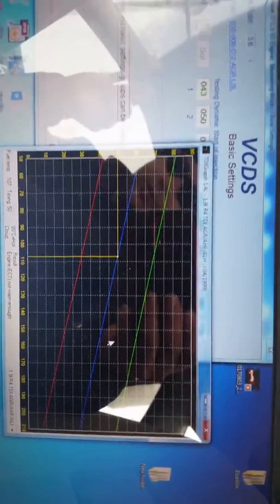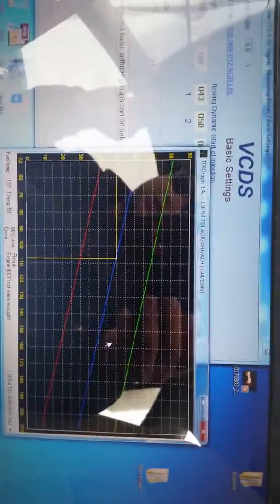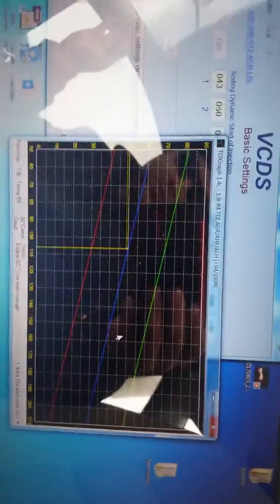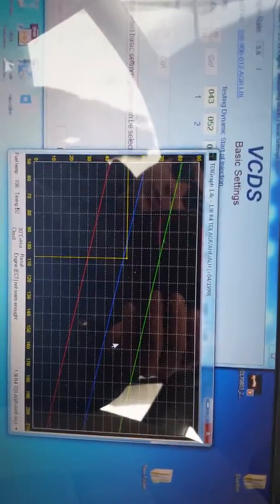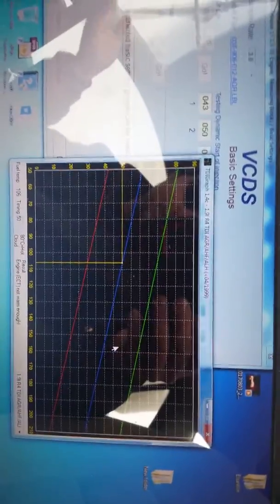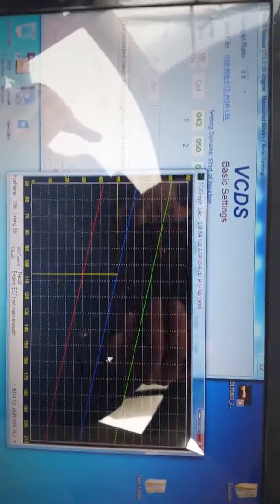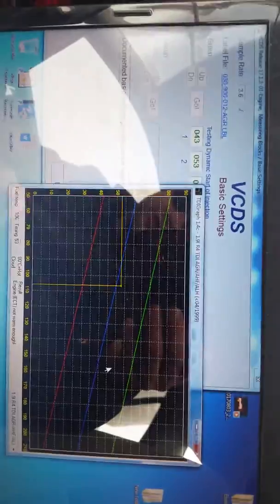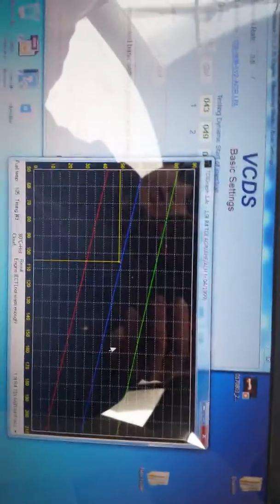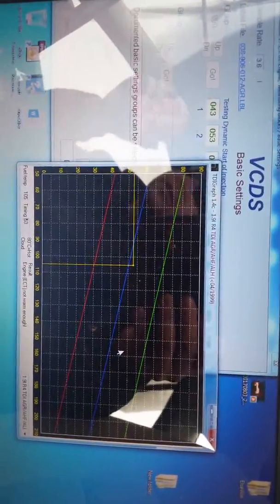The motor will run fine even outside those limits, but that's not what you want. I've scanned some cars where the yellow line isn't even on the graph. When you don't see it, the timing is completely retarded and off the chart. When you see the yellow line going straight up, it's way too advanced — that can actually cause engine problems in the long run.